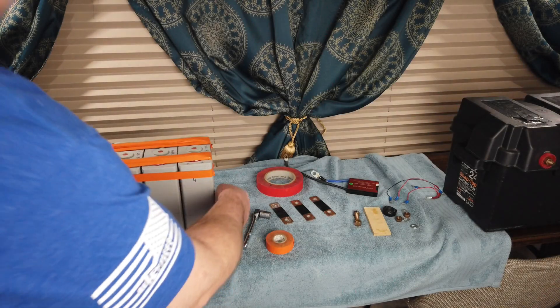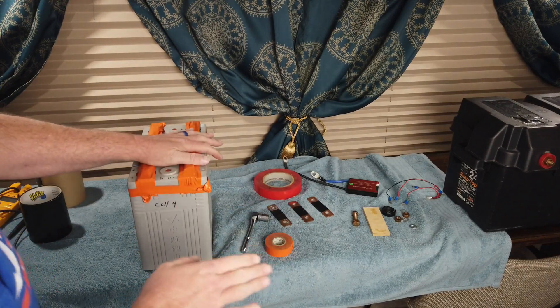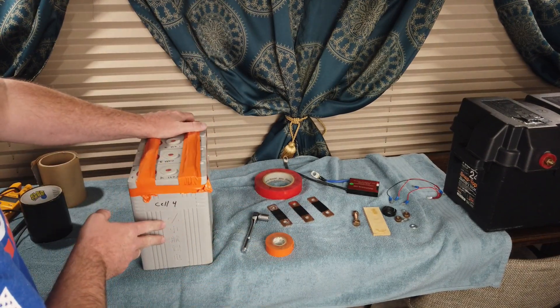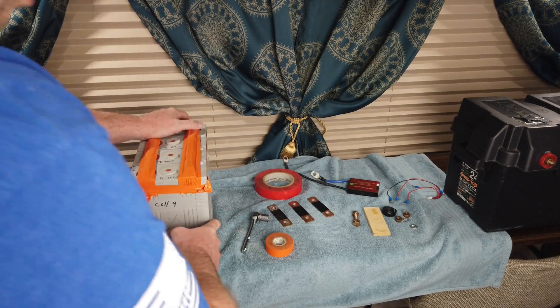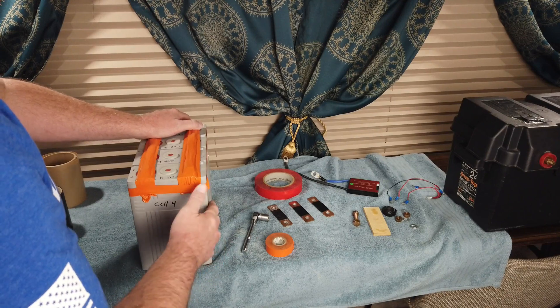We're doing this for your RV, a little bit on the cheap. We're going to talk about cell balancing - what it is and how I do it, and whether you need to do it. We'll also talk about some different ways to put everything together. When we left off last time, we talked about our CALB cells, which are aviation grade cells encased in nylon. These are 3.2 nominal volts each at 100 amp hours.